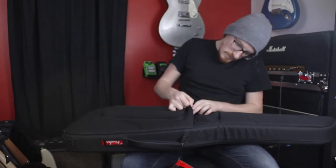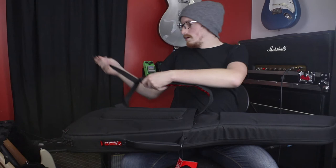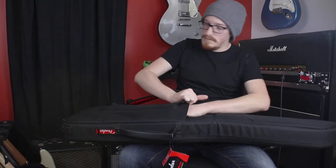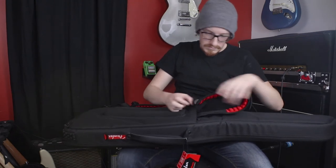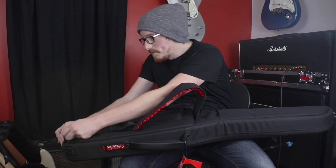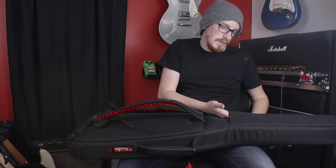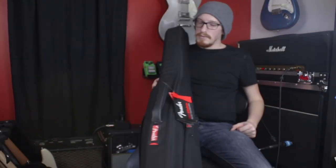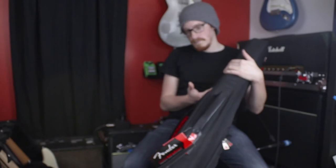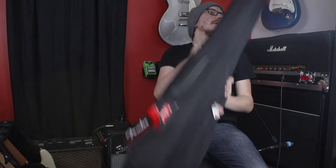The backpack straps are the nice kind. On the back side there's a panel that's the equivalent of a backside handle like other cases have, with a soft felt-like lining inside so it's comfortable.